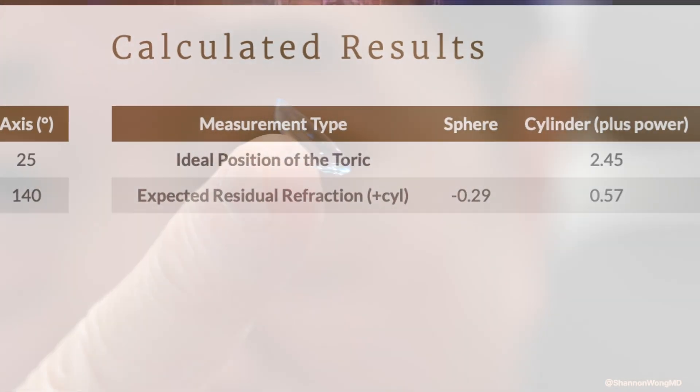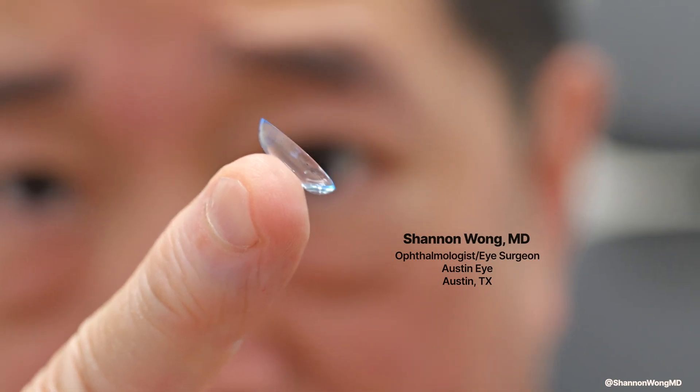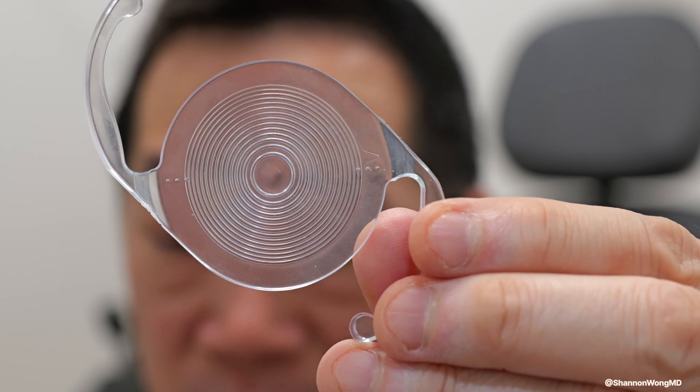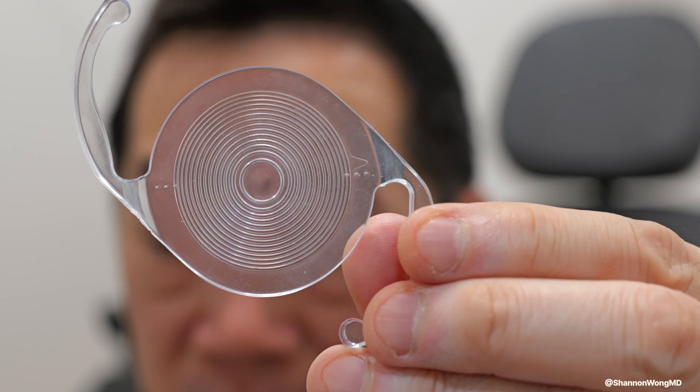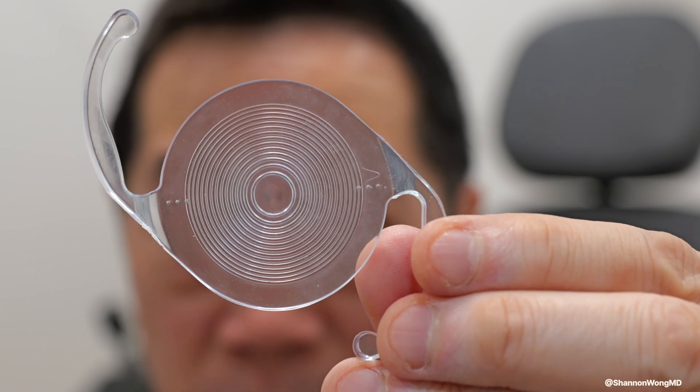How do we rotate this lens implant? People who wear astigmatism correcting or toric contact lenses will notice blurry vision when their contact lens is not properly aligned on the surface of their eyes. When we implant astigmatism correcting lens implants, if the intraocular lens is not in correct alignment, then the patient's vision can become blurry or misfocused.